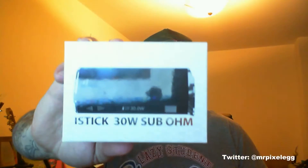Alright Vaporroos, today we're going to be reviewing — every man and his dog's done this by the way — the iStick 30 watt sub-ohm.